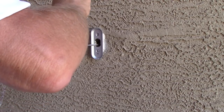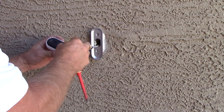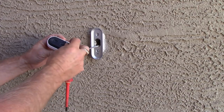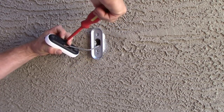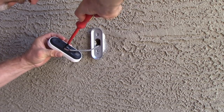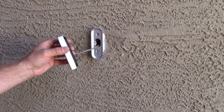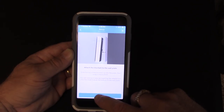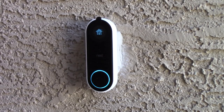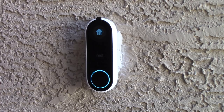Wrap the wires clockwise around the screw and tighten snugly. Now we snap it into the bracket for the next step — attach the doorbell to the wall plate. Insert it top first and then push in the bottom. With the head piece snapped firmly in place, there's the release tool you can use to get it off the wall bracket if needed.